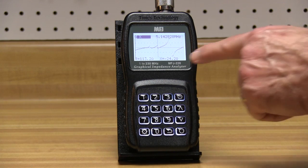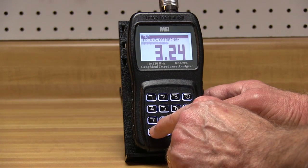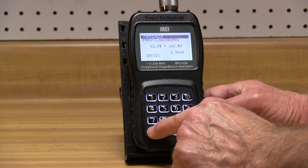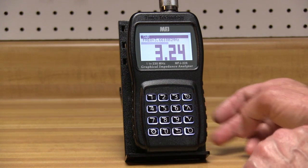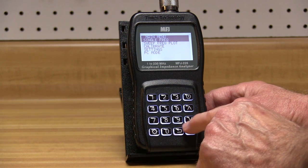Signed reactance measurements let you know instantly if reactance is capacitive or inductive. Single frequency mode presents an unusually wide range of load information, including SWR, frequency, impedance magnitude, series and parallel impedance, resistance plus reactance, S11 rectangular and polar, capacitance and inductance.